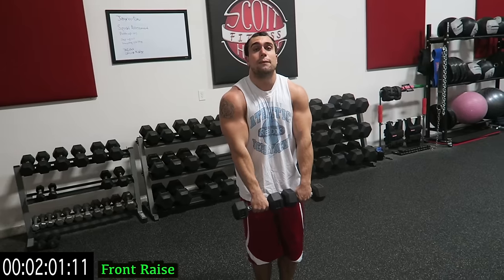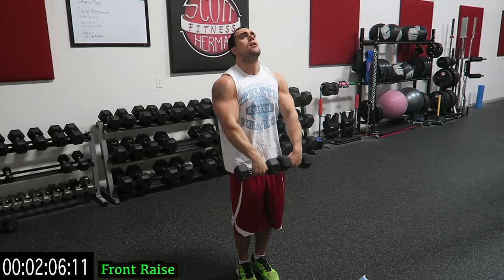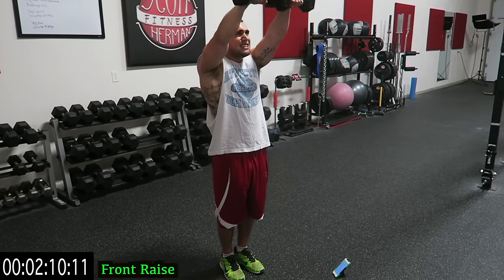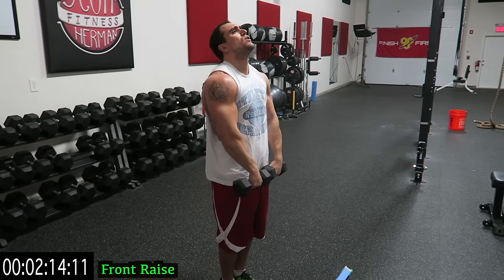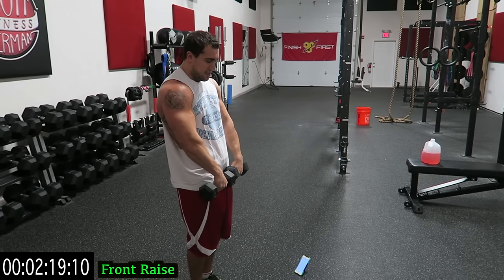Right into the front raise. Dumbbells together, right out in front of you. Remember to keep it strict, try not to rock — real check, isolate those shoulders. Keep those dumbbells together the whole time. Rear delts to side delts to front delts.